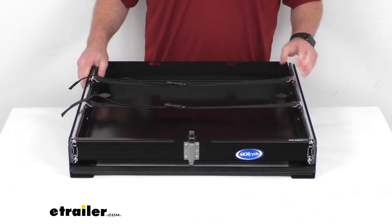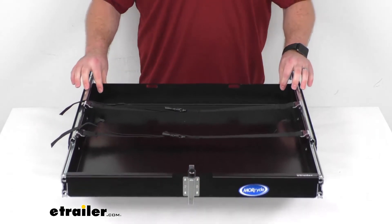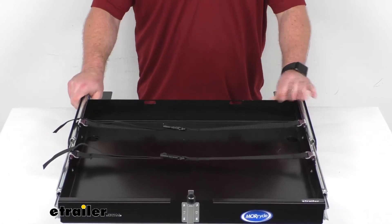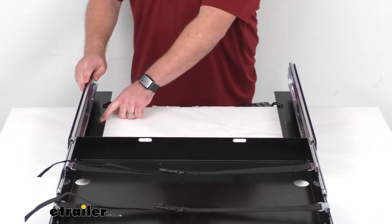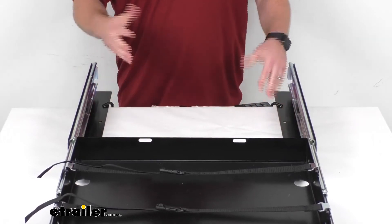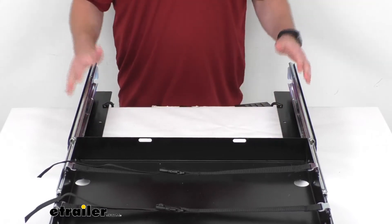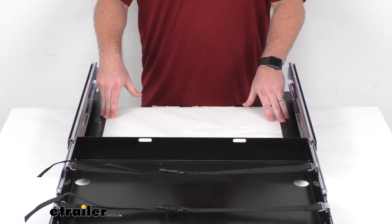The tray is pre-assembled, so you're not going to have to worry about putting this together — you will just have to mount it in your RV's compartment. There are holes along here that allow you to get this mounted down. They do not include any hardware for you to get it mounted in place.